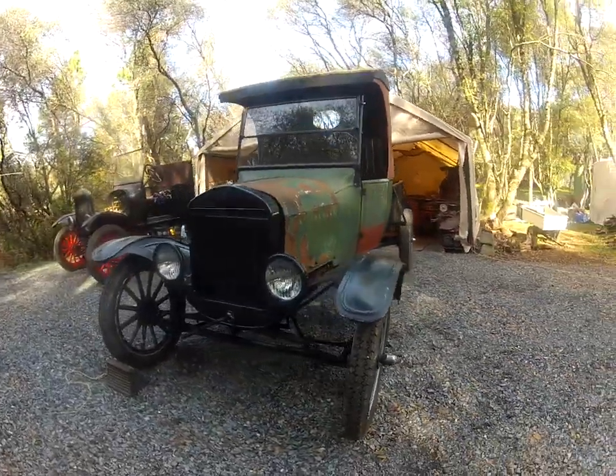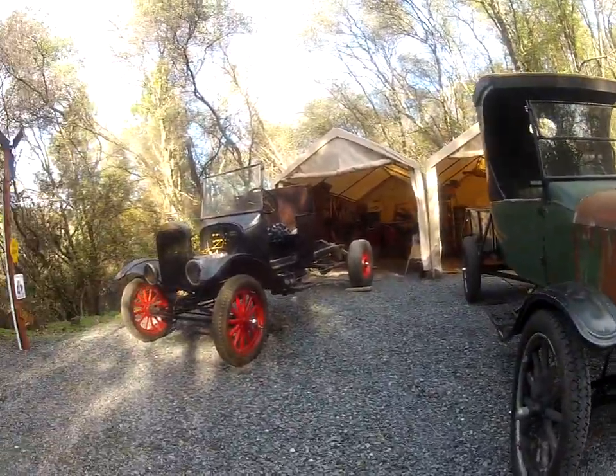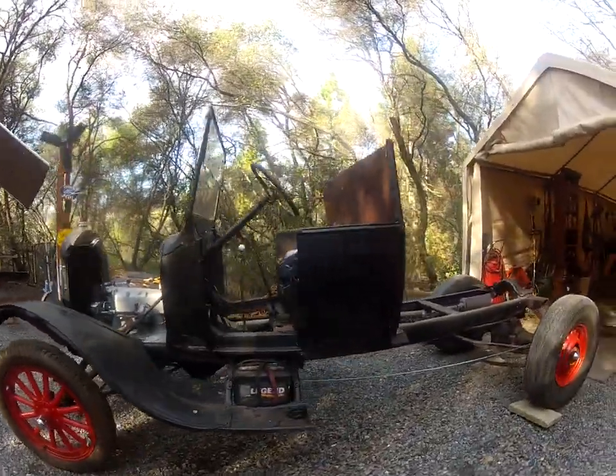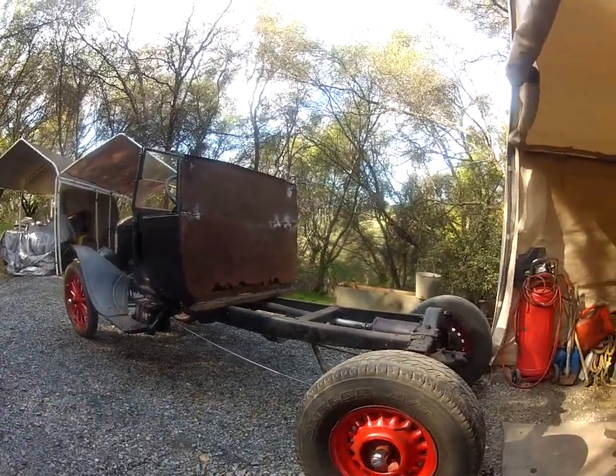Moving from the 1925 C cab truck over to the 1923 C cab Roadster farm vehicle with the new bed on the back.